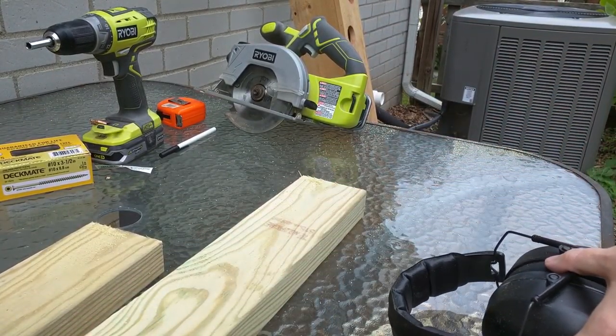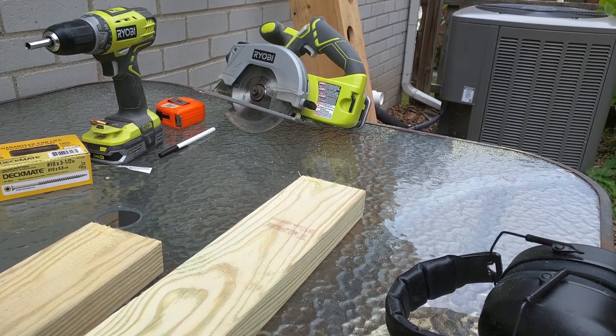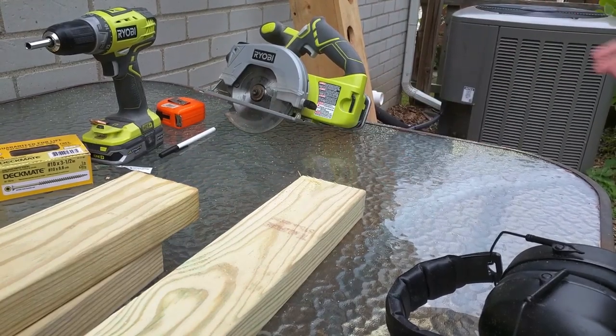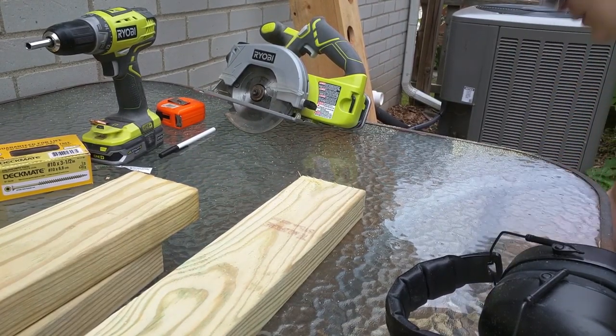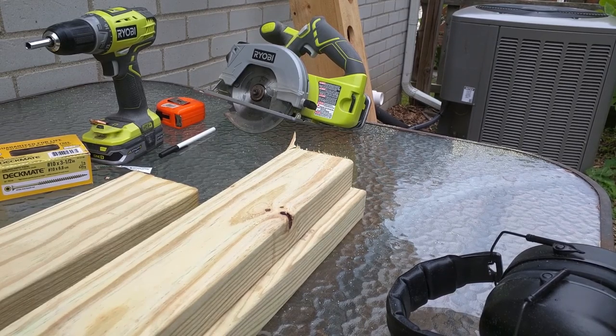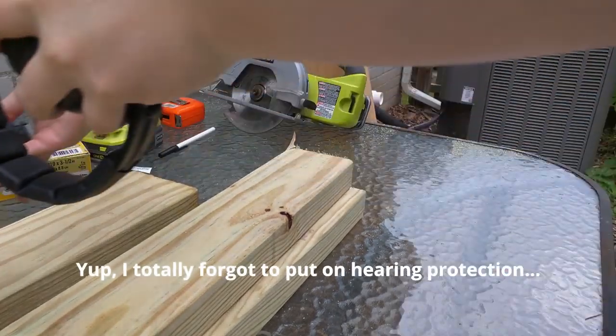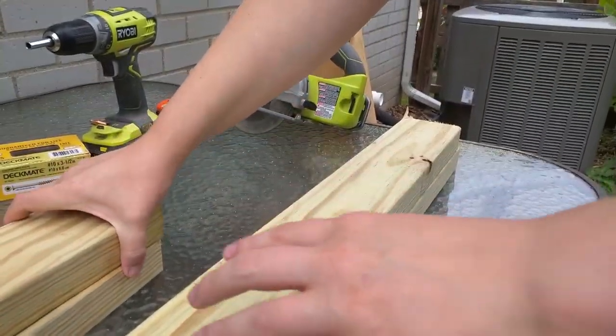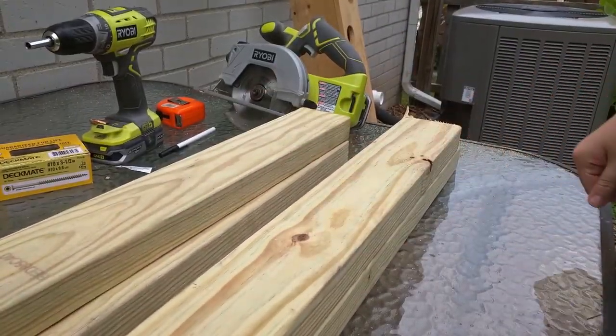A few other notes: this is treated wood, so you definitely want to cut it outside, and it's a good idea to wear a respirator as well as eye protection and hearing protection. Now we have these four pieces and we can start to attach them.